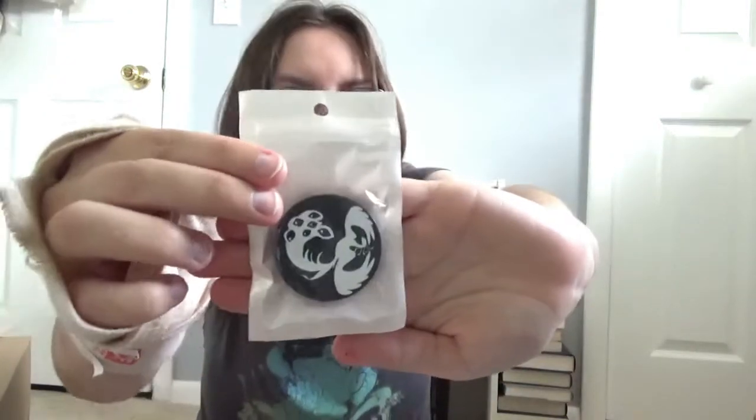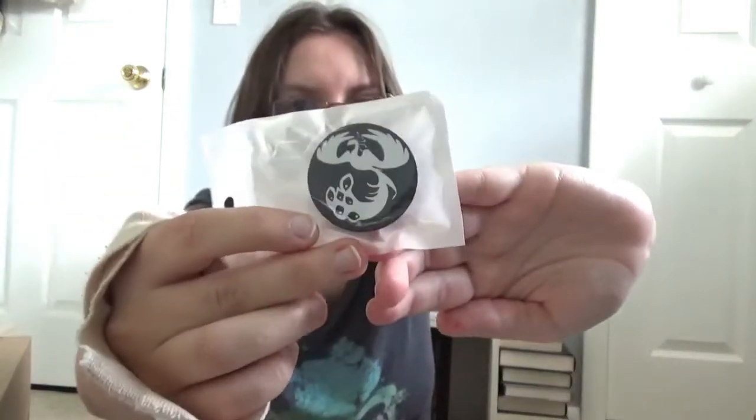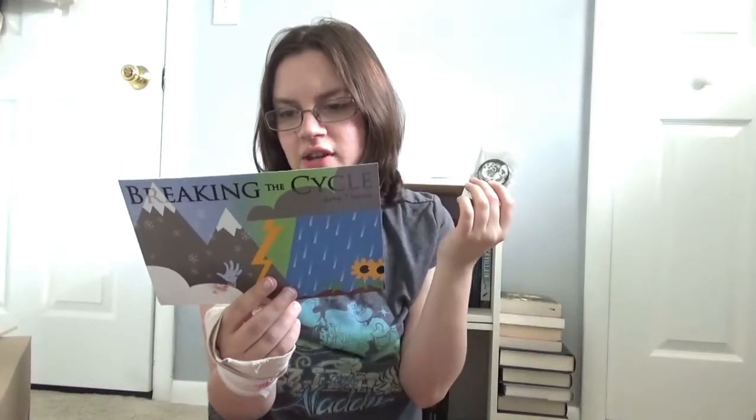The next thing I see in here is this popsocket. I don't use popsockets often but I really like the design of it. It looks like a phoenix and I'm guessing it's inspired by Flame and a Mist — and yes, it's inspired by Flame and a Mist, designed by Little Berries. I'm really liking the design of it even though I don't use popsockets, but it's really awesome to have.